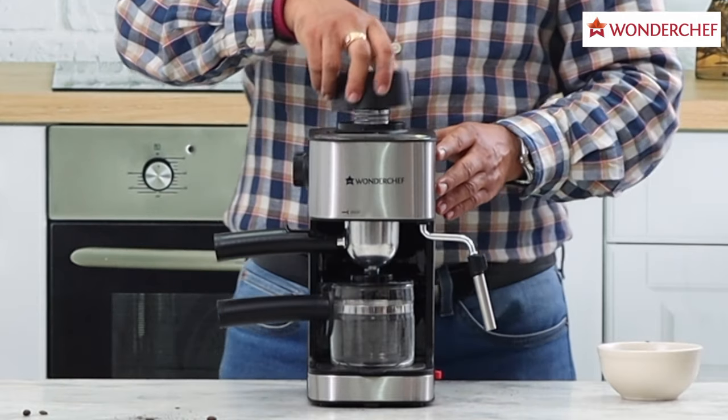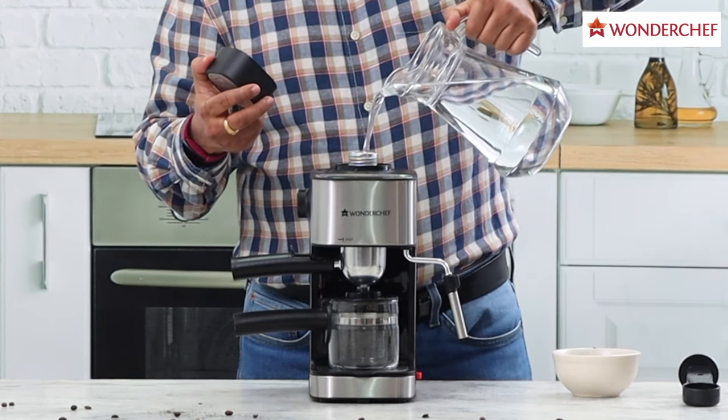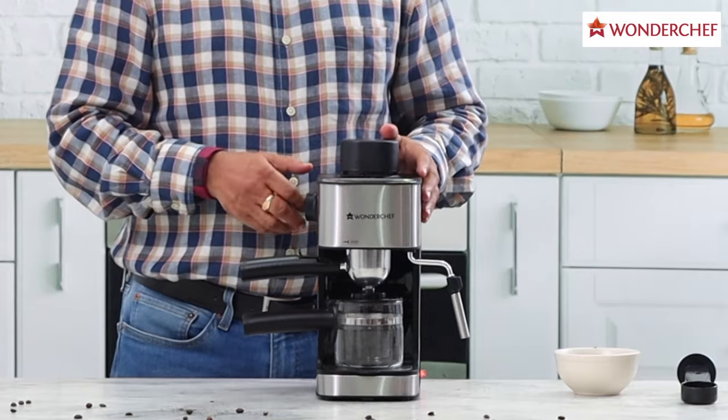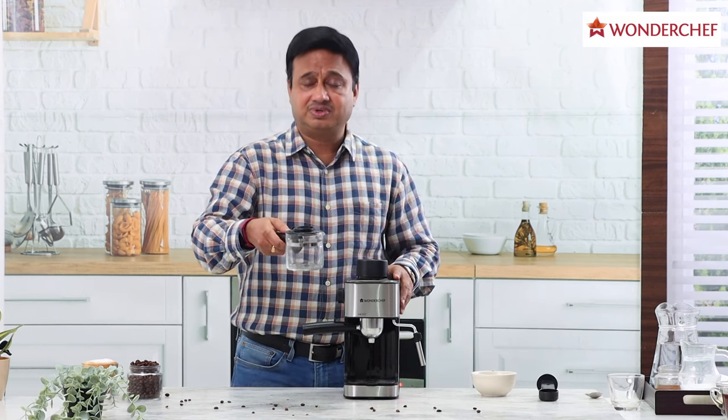First, we fill it with water — open this lid, pour clean water inside, and close the lid tightly. Then we switch on the machine. Let me explain the other components of this machine.